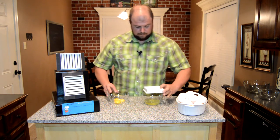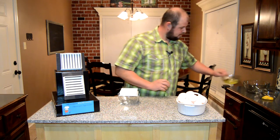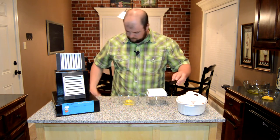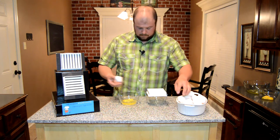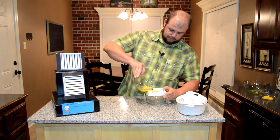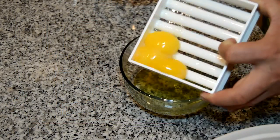That's it. All right, we're going to go ahead and we're going to separate three more. Super easy, folks. Super easy.